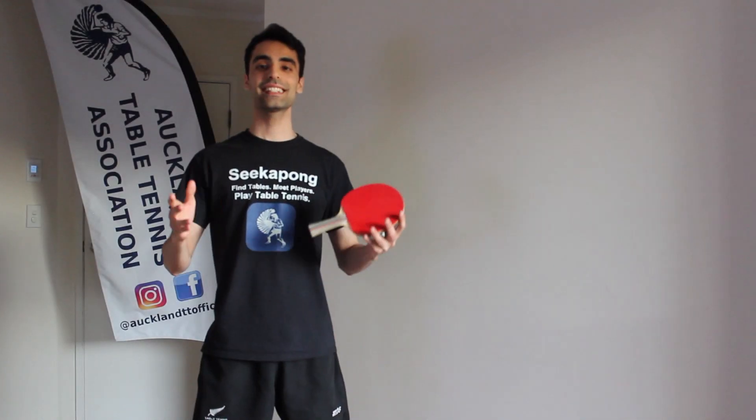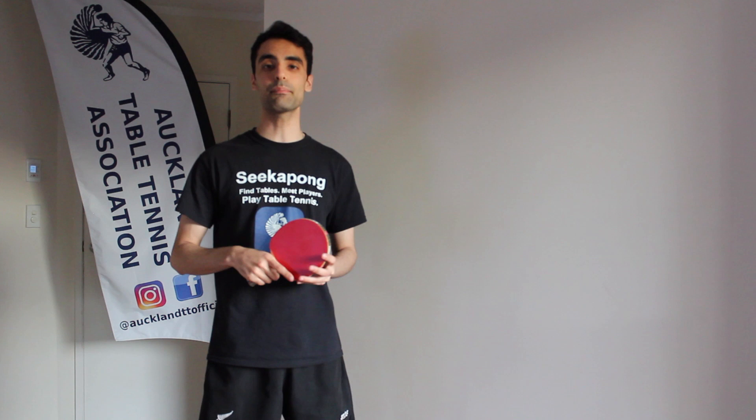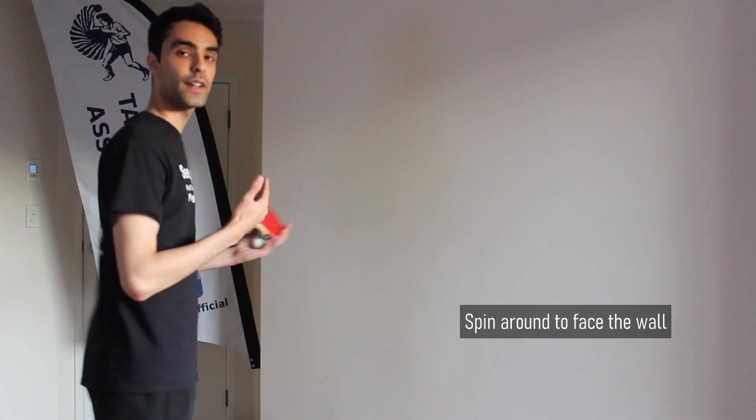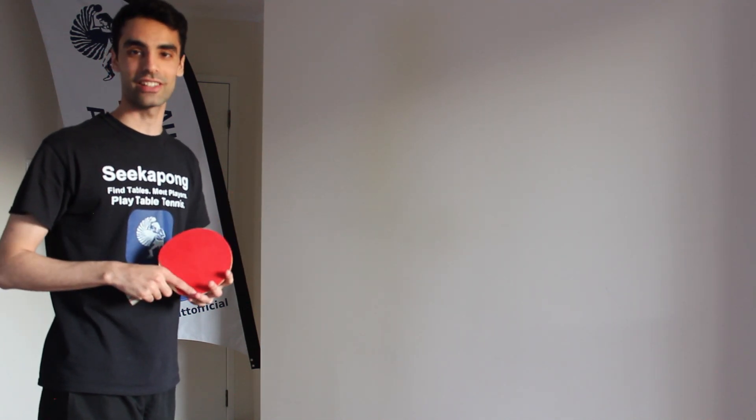Let me show you a technique you can use to find the correct distance you should stand from the wall. The technique I use is called the big step technique. Start with your back against the wall, then take one big step forward and spin around to face the wall. This is where you should be standing before you start the Volley King Challenge.